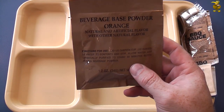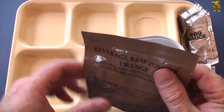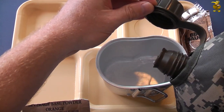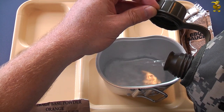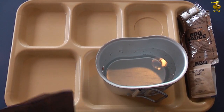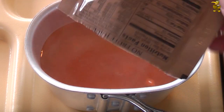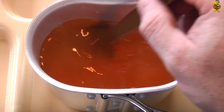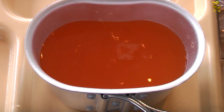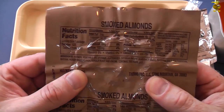While we wait for that stuff to heat up, let's check out what else we've got. First up, the cold drink — that's our orange beverage base powder, and it just needs half a canteen cup or 12 ounces of water. I've been itching to find out what these smoked almonds are like, so here we go — they're vacuum sealed.